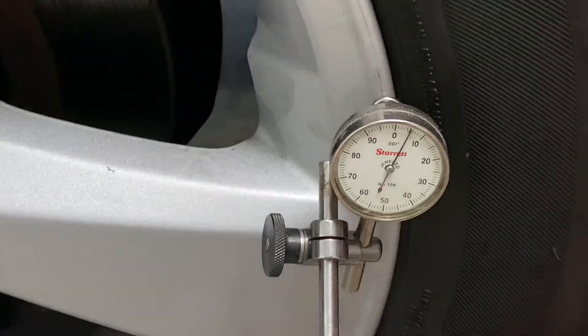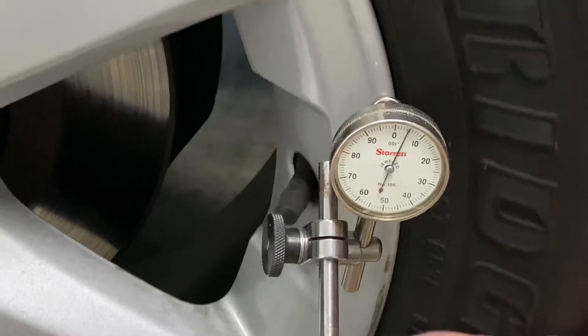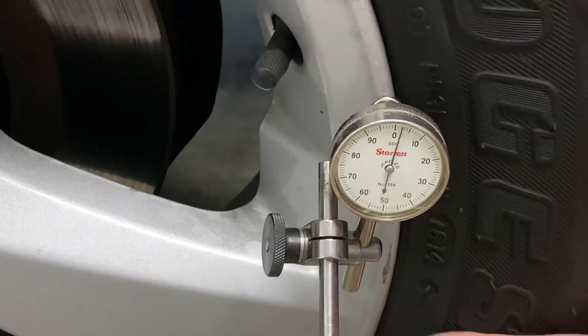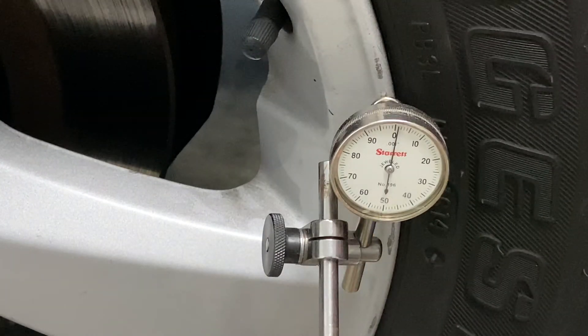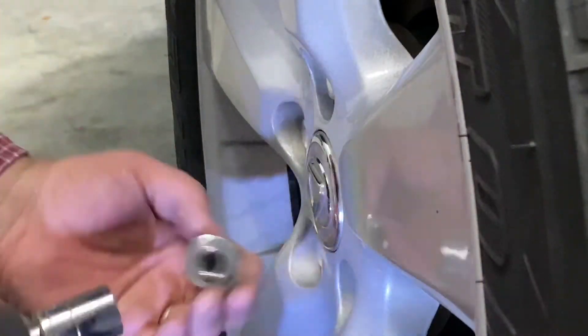But laterally, it looks good — 5 thousandths maybe, not bad at all. So the tire is significantly different than the rim. Next, let's pop the wheel off and see if we can find anything on the hub.